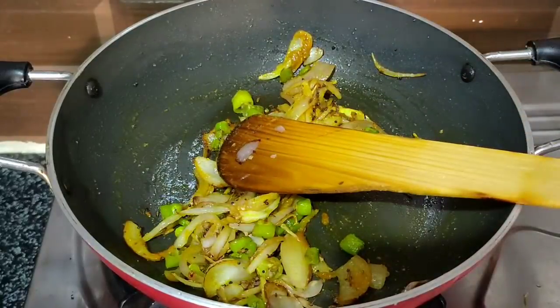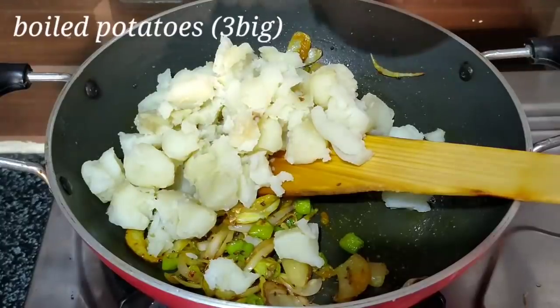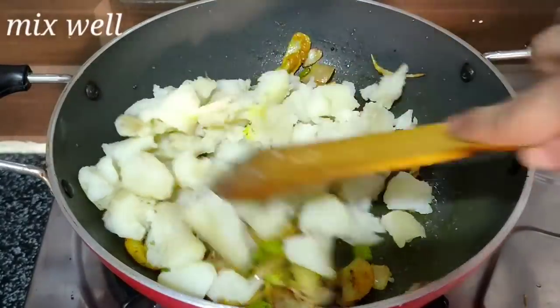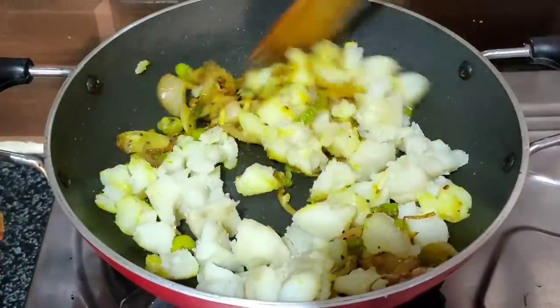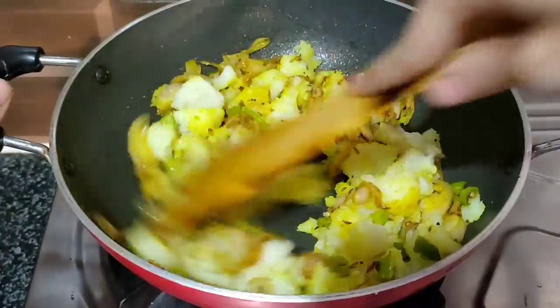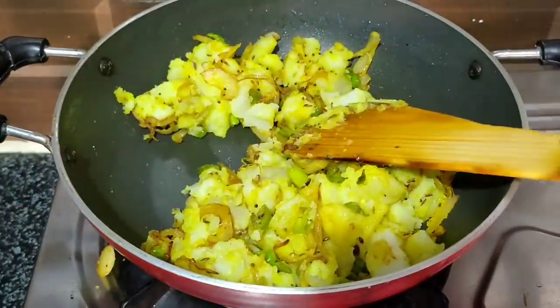Mix the batter in 2 to 3 different stages, adding more gradually. Mix it thoroughly into the pan. In this stage, we will taste the masala too.